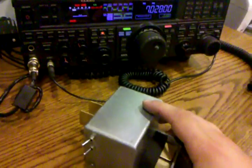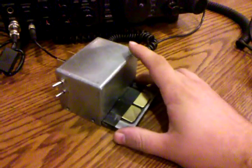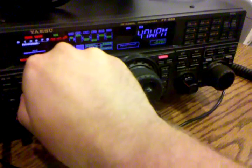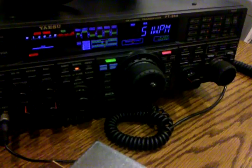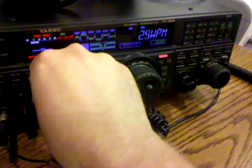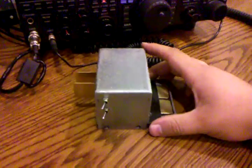My radio is an FT-950 and it has a built-in keyer, so this is perfect for it. I can set the speed from here and do 50 words a minute, which I will never do — I can't do that. Or I can go at my much more comfortable 18 words a minute.